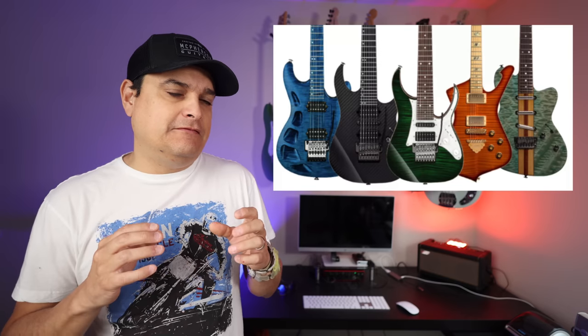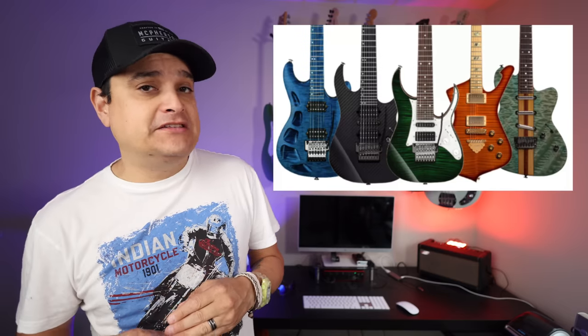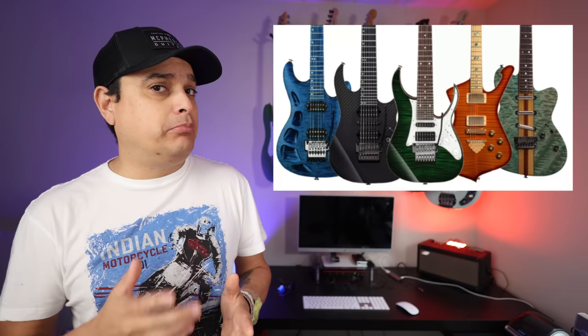Hoshino Industries is the U.S. importer for Ibanez. They are hitting 50 years in 2022 of business. Ibanez is doing a very interesting, very cool, sort of over-the-top custom shop line of instruments to commemorate the 50-year anniversary. There's some crazy stuff — fully figured maple, weirdly chambered, all blue.